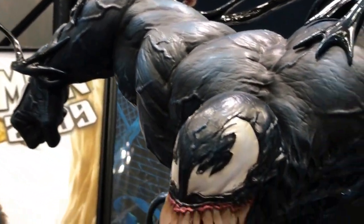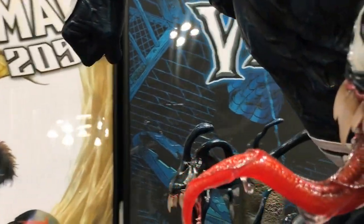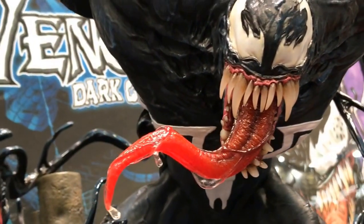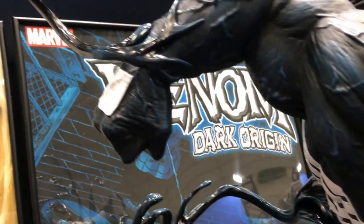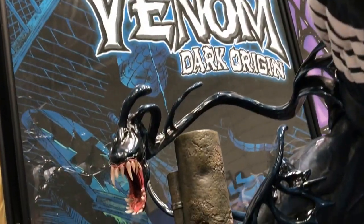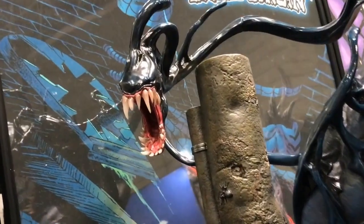This is based on the Dark Origins miniseries. For those who don't know about it, you should probably check it out. The Venom in the Dark Origins series is more violent and savage — a real monster — compared to regular Venom.